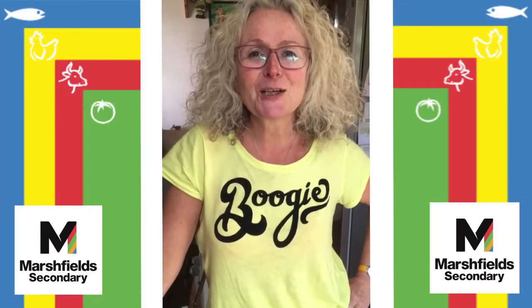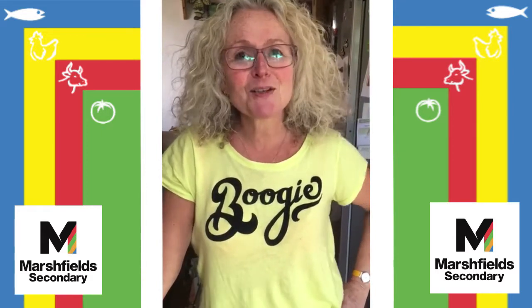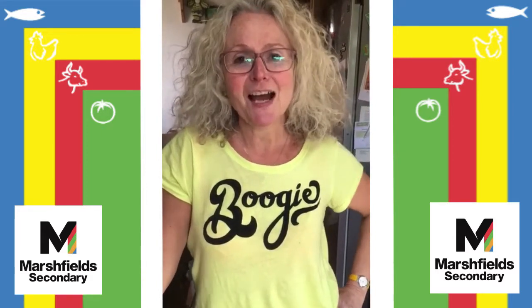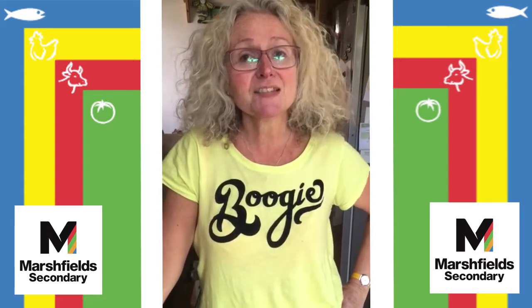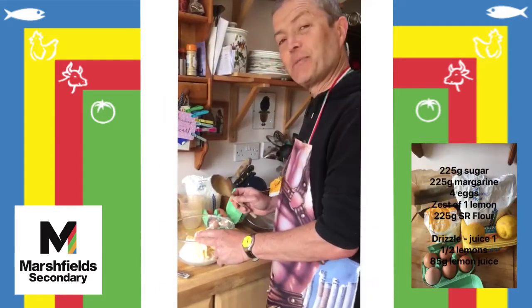Hello and welcome back to Cooking with Mrs C, but today it's going to be a bit different because we're going to be cooking with Mr C, and I'm going to teach him how to make his favourite cake, which is a lemon drizzle cake. Morning Mr C. Good morning.